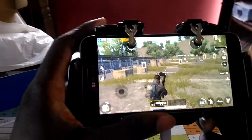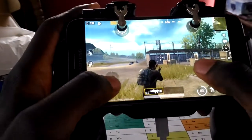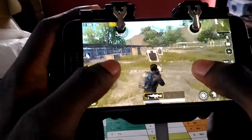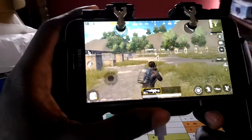That's it for the H5 gamepad for your mobile phone — be it the iPhone or any Android.